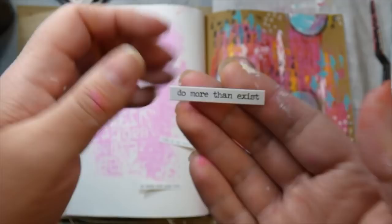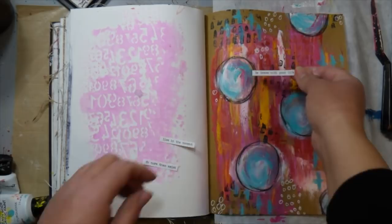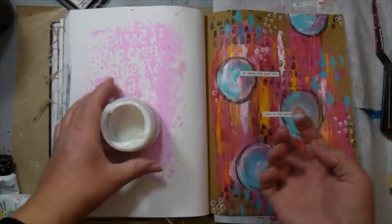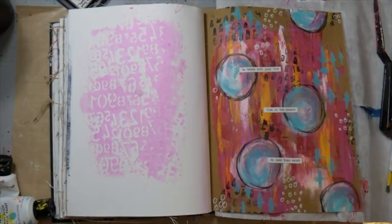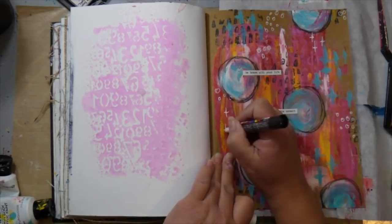I came in with some words I picked out from the Tim Holtz Small Talk sticker sheet. I chose 'live in the moment,' 'do more than exist,' and 'be brave with your life.' I felt these three sets of words really answered the challenge of Show Us Your Media this month. I love adding these little word stickers to my pages and I thought they looked really cool kind of offset on my circle. I stuck them down and used some multi-medium matte medium to make sure they don't lift off the page.